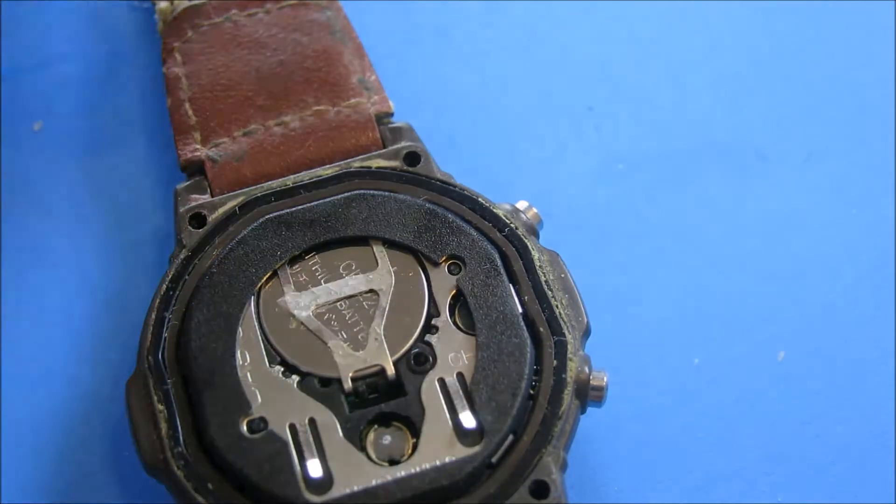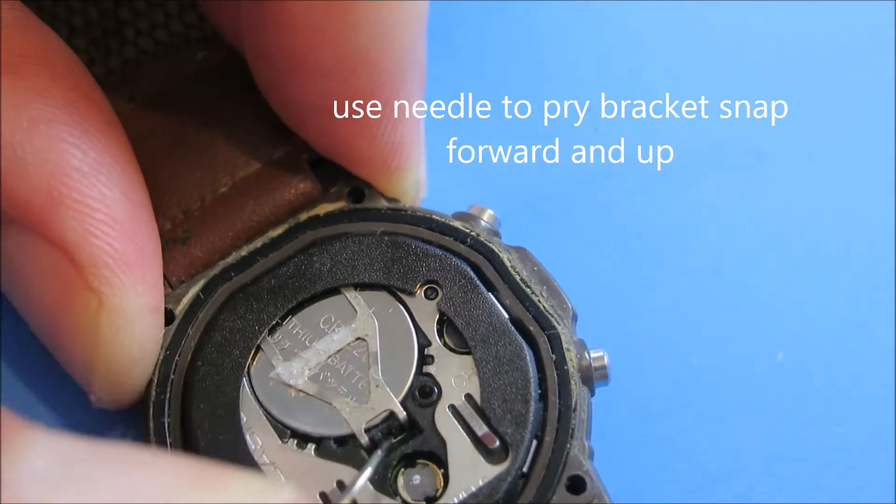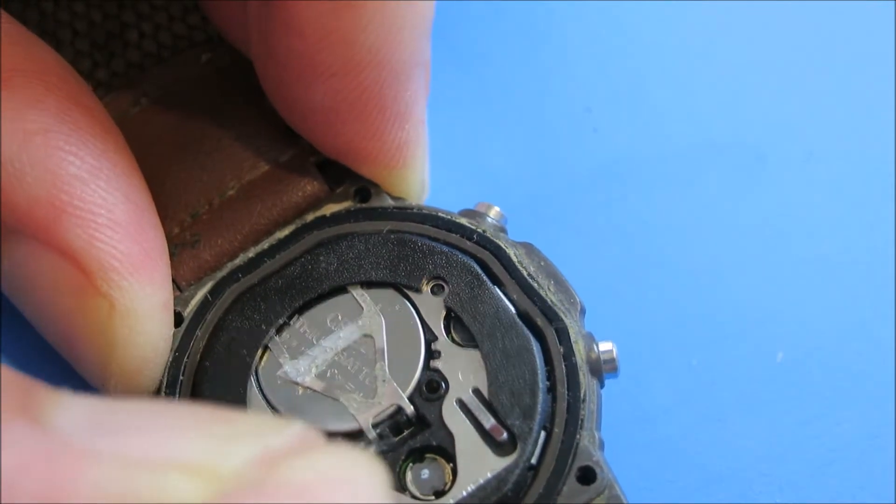Hey YouTubers, good morning. It's Rob Movett. In this video, I want to show you how easy it is to replace a battery in your watch, particularly if it's the type of watch that has screws in the back where you can just open it up without using a special tool.